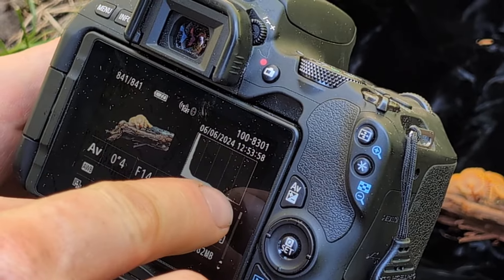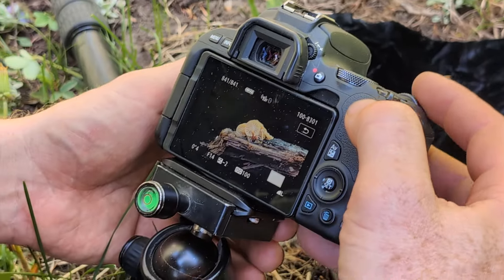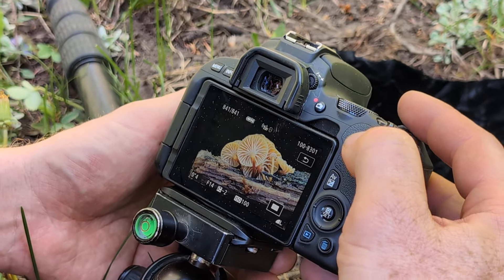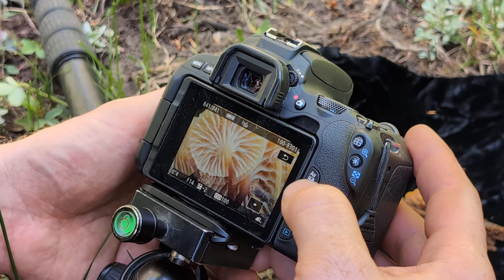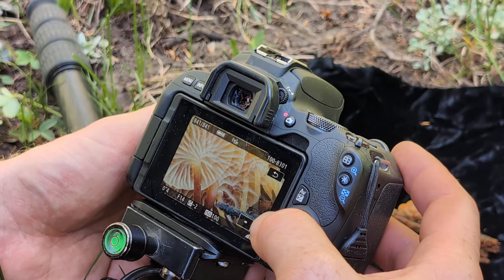Now we're going to zoom in and see how this looks. It looks like we're not clipping because the histogram isn't quite touching the right side — that's good. It looks like we've got enough depth of field here.